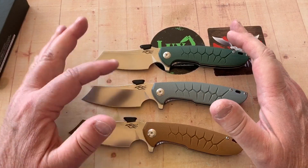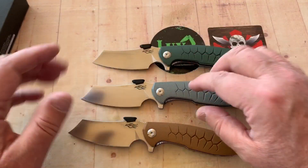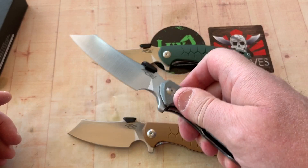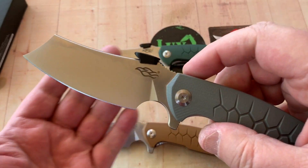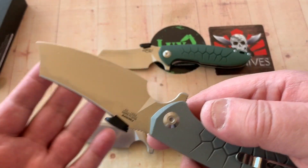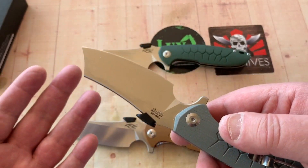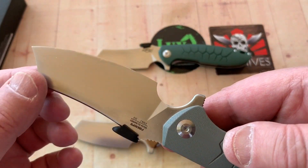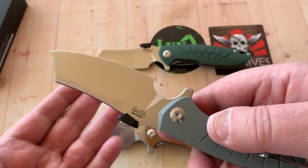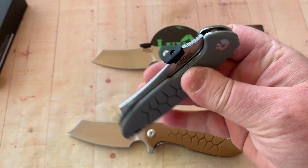I'm going to send one in for HRC testing. Traditionally the ones we've tested in D2 had pretty high Rockwell numbers — like 61 or 62 — but the performance wasn't necessarily commensurate with the hardness, which can mean blade geometry, thickness behind the edge, edge finish, and the fact that these may be fairly low in vanadium. The austenizing quench, grain refinement, distribution of carbides — for 20-something dollars, I don't give a rat's butt.